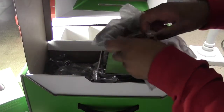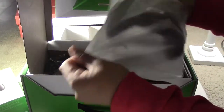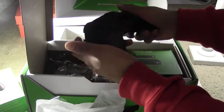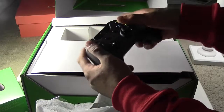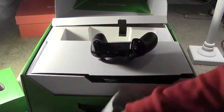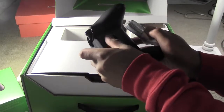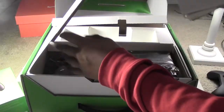Got the controller, and it actually comes with batteries — thank you Microsoft for giving us batteries. The Xbox One controller is actually a little bit lighter than the 360 when I put them both in my hands and could feel the weight. After playing both it felt really lighter. I didn't have the batteries in at the time, but I don't think the batteries would make that big of a difference in the weight comparison.